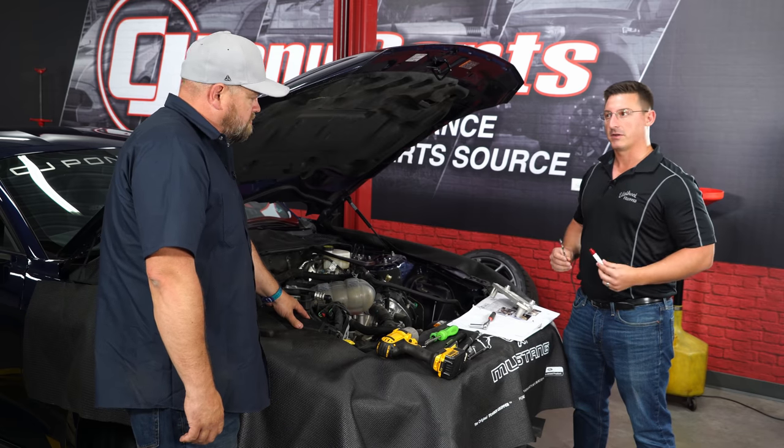Now prep the supercharger assembly. First, make sure you remove the plastic protective covering — leaving it on will cause problems. Next, take the O-rings off the factory manifold and install them onto the supercharger. Carefully remove them with a 90-degree pick, then follow the shape and install them onto the Edelbrock unit.